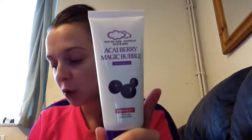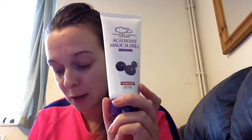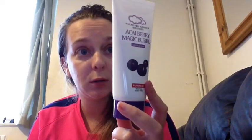It doesn't smell of anything. The next full-size product is the Pure Plus Akiberi Magic Bubble Cleansing Foam, 80ml and it's worth $12.